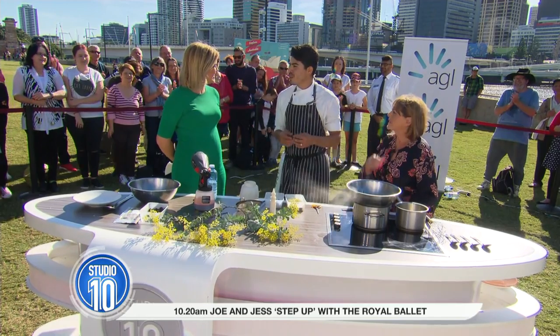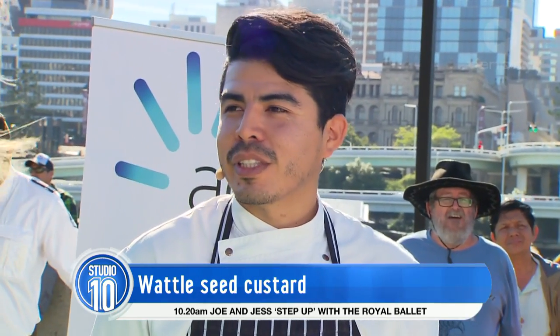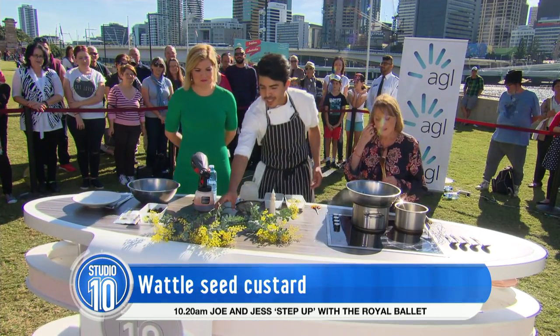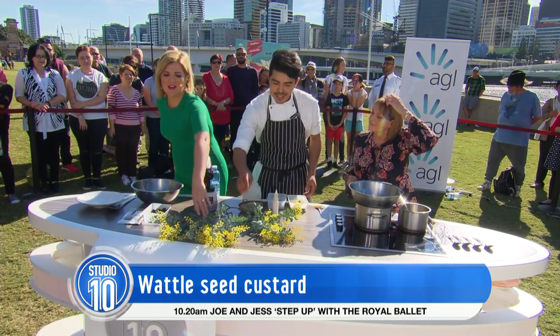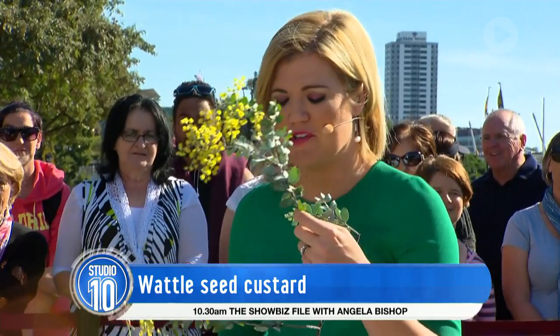Today I'm making the signature dish from the Goma restaurant, which is the wattle seed custard. What makes this dish special is that it's all about Queensland, with its Daintree vanilla and Daintree chocolate, and the use of wattle seed, which right now is in bloom — and here are my little props. Wattle reminds me of my grandmother Margaret. It is so beautiful.